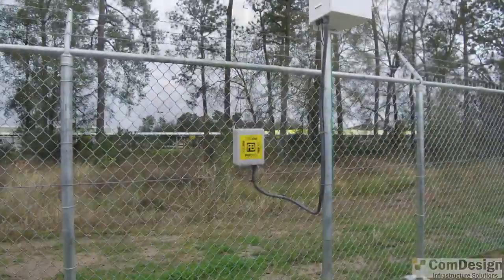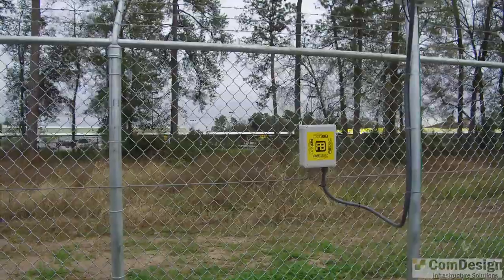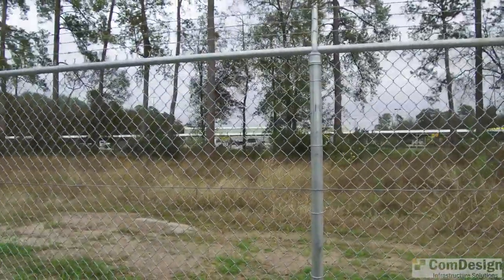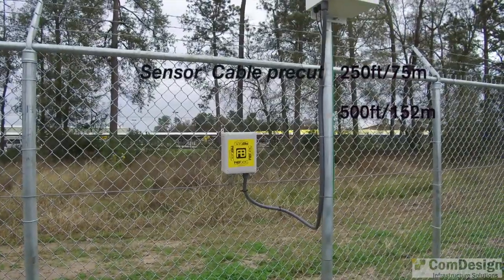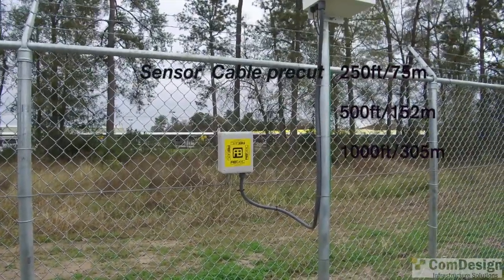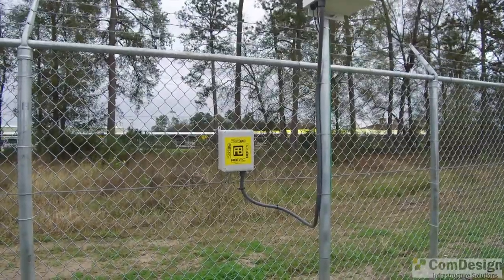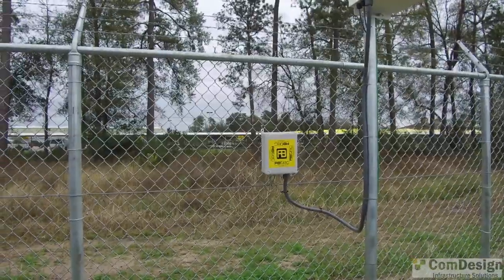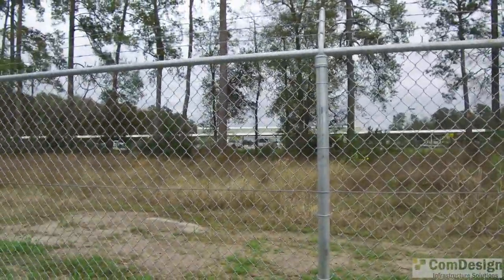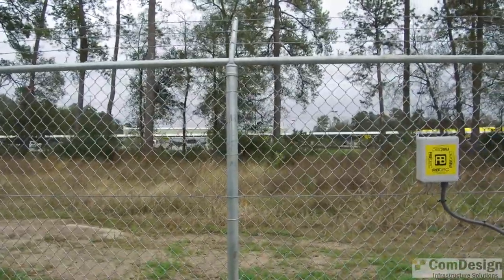We're going to start with the sensing wire — you can see it in the fence. You can order it in either 250 feet, 500 feet, or a 1,000-foot spool. This wire is the one that ensures that if someone tries to jump the fence or cut the wire, it will basically trigger the alarm.